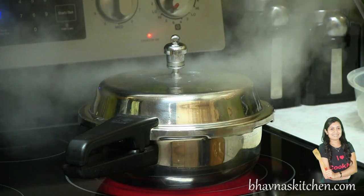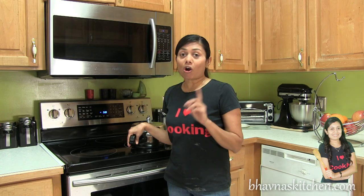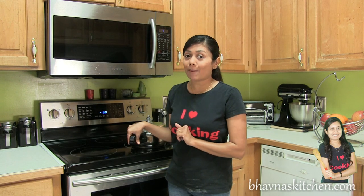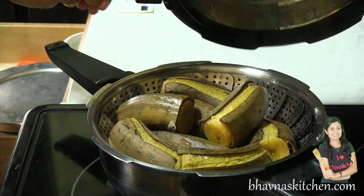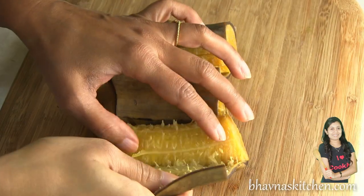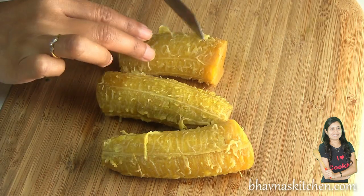I already heard one whistle and the pressure cooker has cooled down. I'm ready to prepare the curry. Let's check — perfect! Remove the skin of the plantain and now you can cut it however you want.